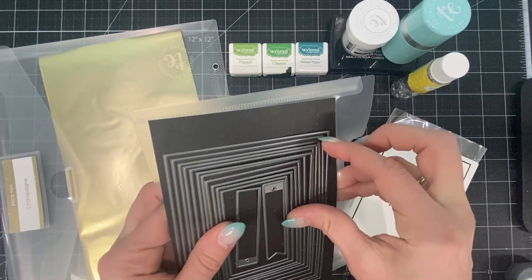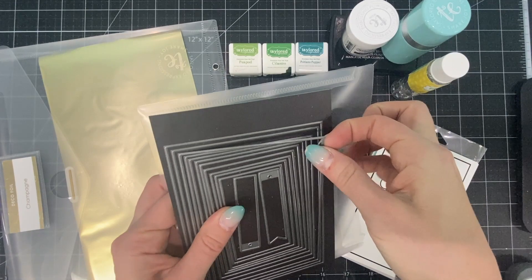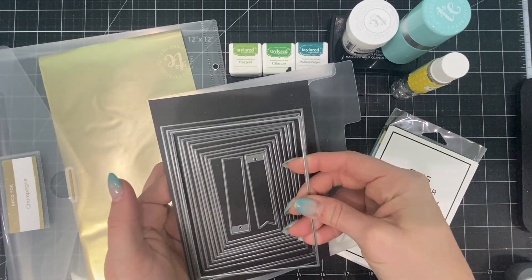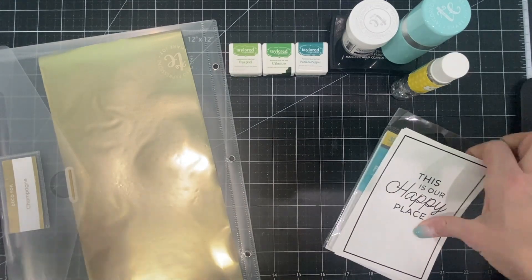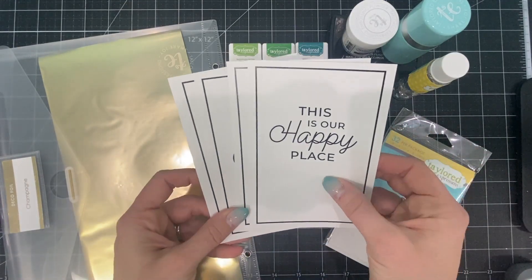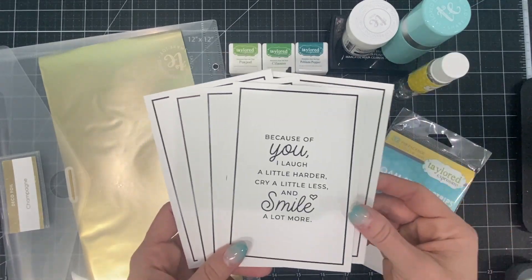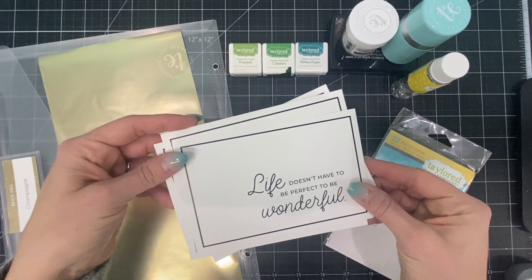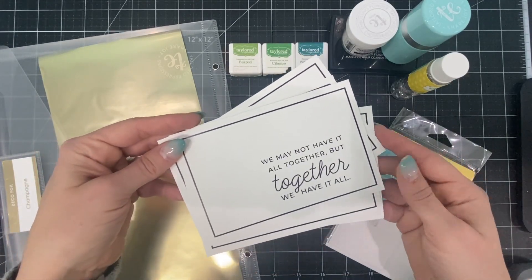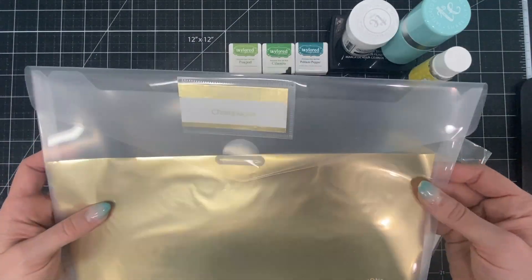I'll be cutting my panel with the third largest piece from our A2 Stacklets set. For the home decor project I will be using one of our panels from the Create a Keepsake set of pre-printed panels. These are toner printed so they can be foiled, and you can see there are six different options in the set and you get two of each of those pre-printed cards. The foil I'll be using is Champagne Deco Foil.